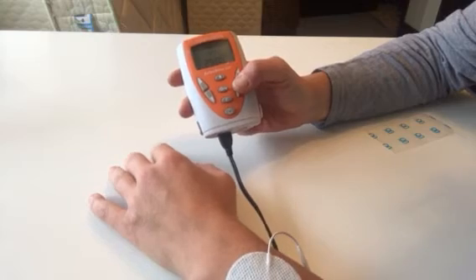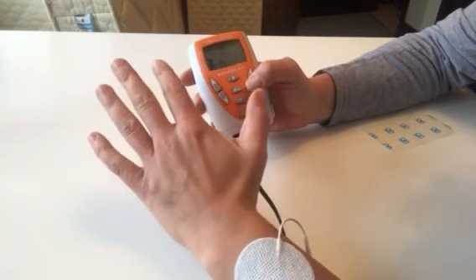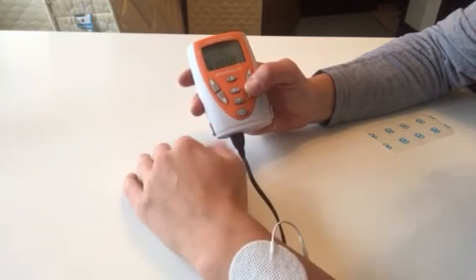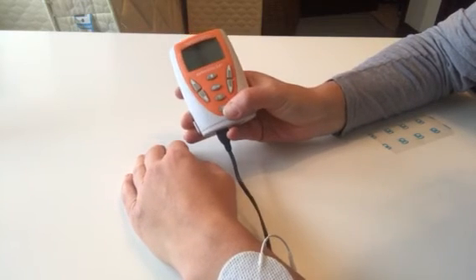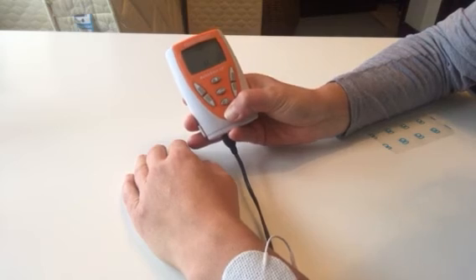If I want to resume the preset program mode, I'll just press the intensity button once and it will go back into the timed program. To pause, press the power button. To turn off, press and hold the power button.